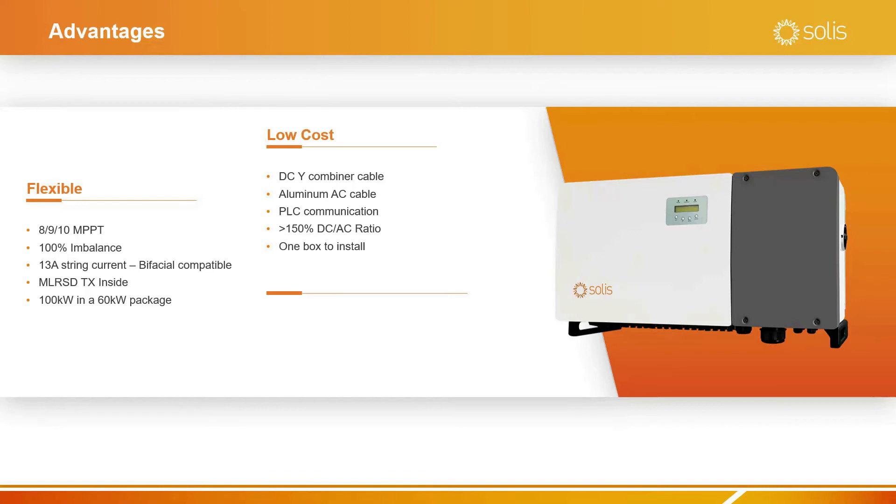A greater than 150% DC to AC ratio protects your investment that you have on your PV panels. One box to install is always cheaper than two boxes to install.